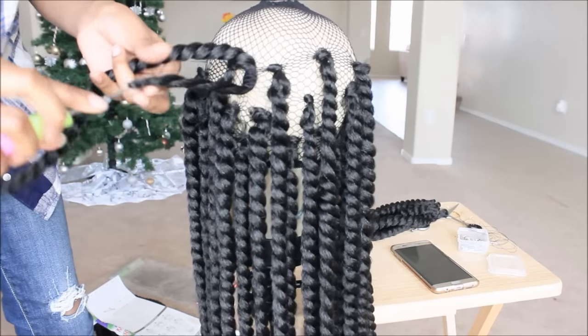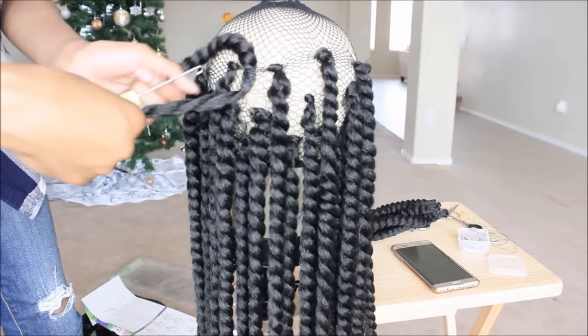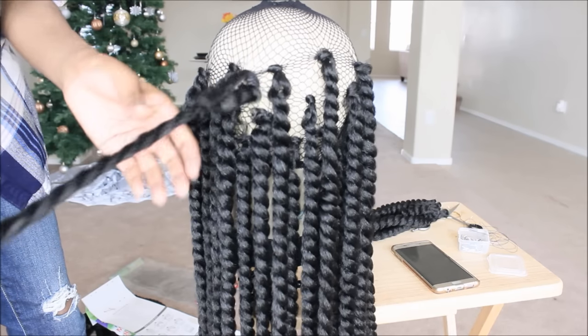Hey guys, so today we're going to attempt to do something a little different. We're gonna make a braided wig. Also, if you guys are interested in winning this hair you see right here, continue to keep watching.